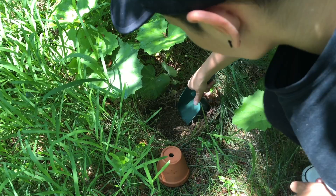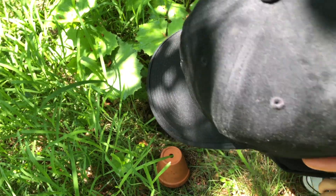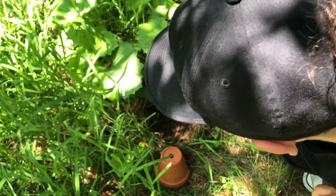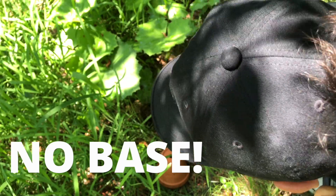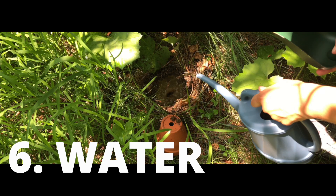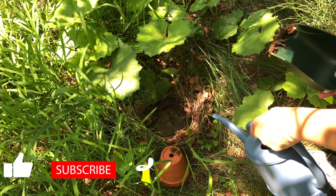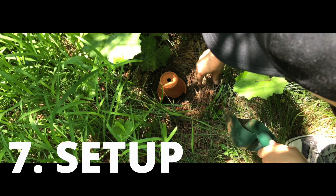Next, dig a hole about the size of the clay pot and turn over the soil to make it very accommodating to toads, which like to burrow during the day. Importantly, do not use a clay pot with a base — toads need to burrow and won't be interested if they can't dig into the ground underneath. Add some water and mix it all together to make the soil moist and comfortable for them.